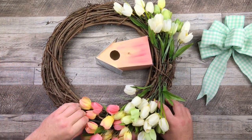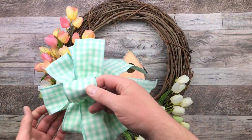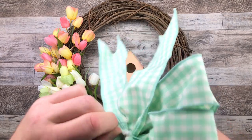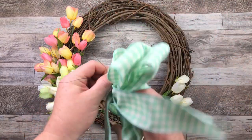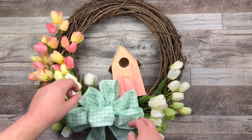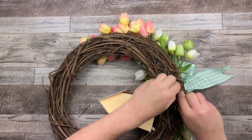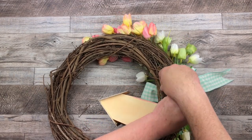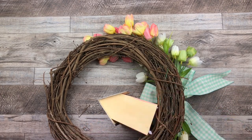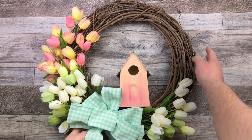I'm finishing off with my tulips and I'm starting to love this. With floral wire, I'm just going to bring it through the center of that bow — that's how I'm going to attach it to my grapevine wreath. I give it a couple of good twists with the floral wire, making sure it's all nice and secure. Then I'm going to open it up, place it down, flip it over, and give it a couple more good twists to make sure that bow doesn't go anywhere.